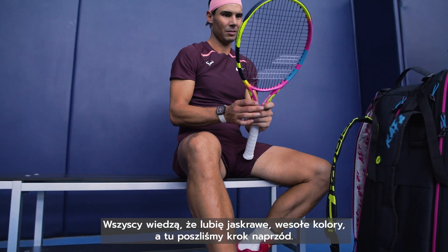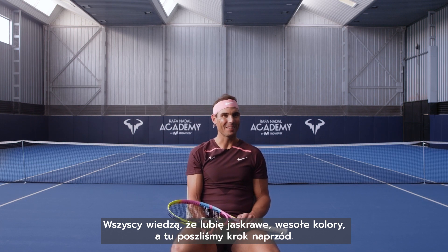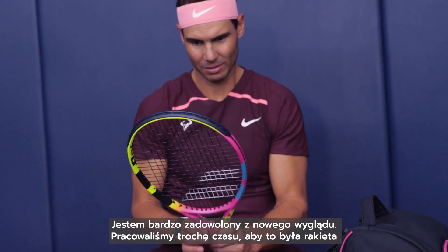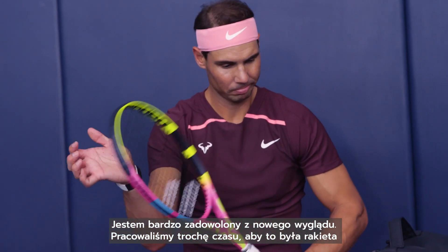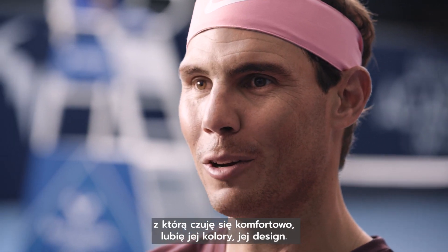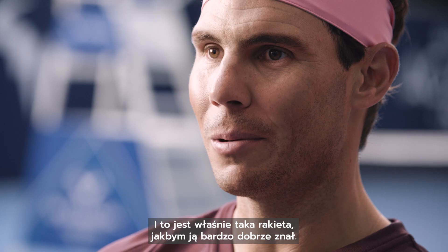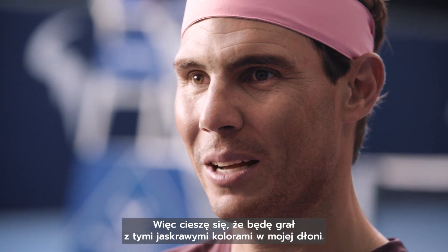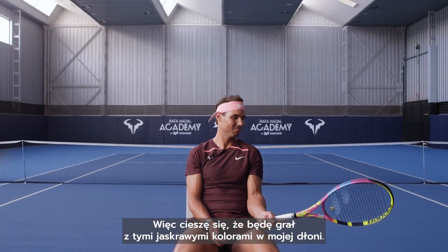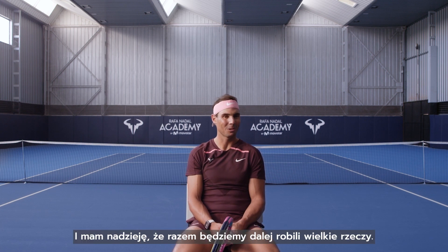I feel comfortable like this, and it's a very personal thing. As everybody knows, I like the bright colors, happy colors, and that's just one more step. I'm happy with this new design — we worked on it together for some time to finally find the racket I feel comfortable with. I like the colors, I like the design, and I know this racket very well, so I'll be happy playing with these very bright colors and hopefully we can keep doing important things together.